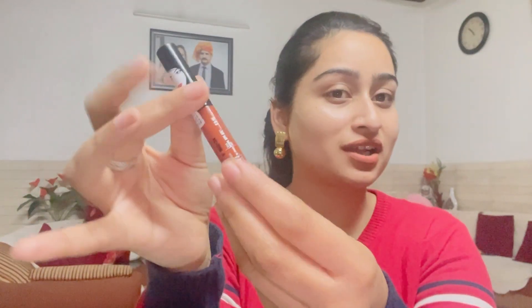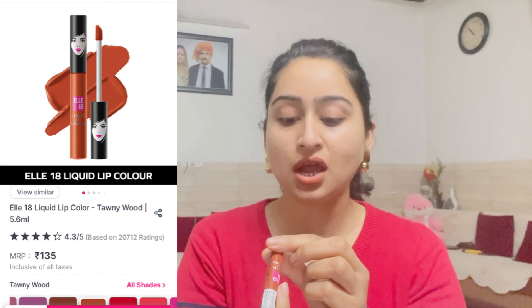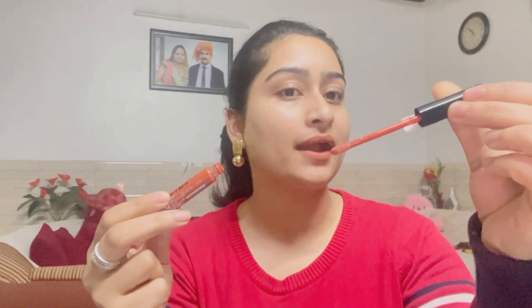Now I will show you the shades. First of all, this is the nude shade which is trending. The shade is Toni Wood B92 — all details will be in the description box. This is the nude shade. When you open it and apply it, you can see the color here.